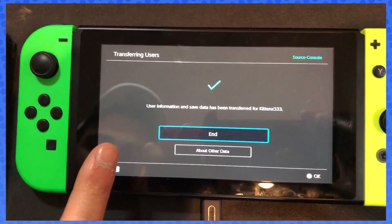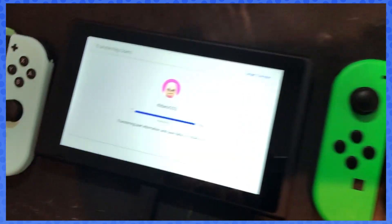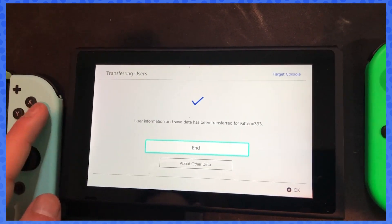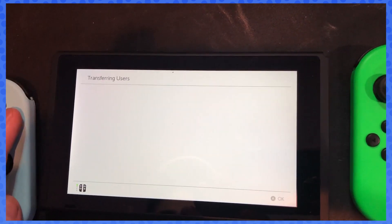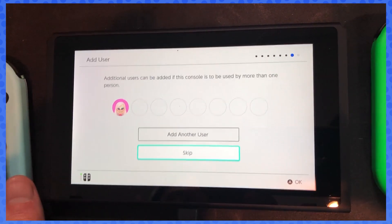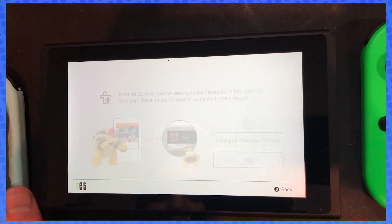It'll just say on the old Switch: user information and save data has been transferred for kitten. Click end there. It'll say finishing on the original console. Once that's done, it'll confirm it was transferred, so click end. Now if you want to add another user — additional users can be added to this console, useful if you have multiple people at your house. You can always add these later. We'll skip that for now, and boom — your Switch should be good to go.